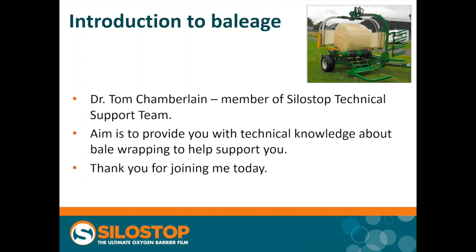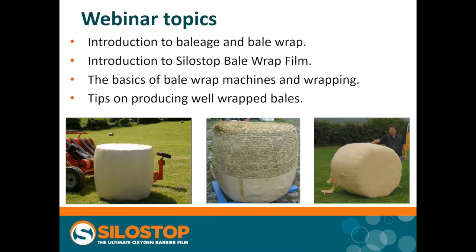Thank you all very much for joining me this morning. I appreciate you've all got a busy day ahead, so I hope we're going to finish on time despite our hiccups. What I wanted to cover is firstly a general introduction to baleage and to bale wrap, then we'll move on to look at the specific properties and qualities of the SiloStop bale wrap film. We'll also look at the basics of bale wrap machines, how they work and how they wrap, because it's quite likely you may get questions thrown at you. We'll finish off with some tips on how to produce well-wrapped bales.